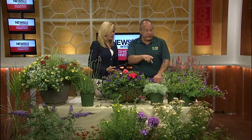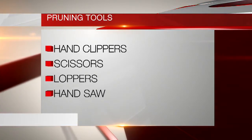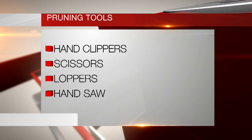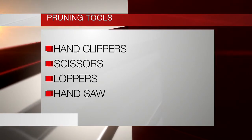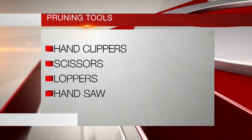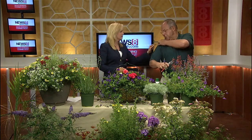Thanks so much, Bill. I guess I'll keep the pot but I'll get a new palm. Here are some things we might need: hand clippers are definite. Scissors — the reason I mention scissors is some people are intimidated by hand clippers or loppers, so you can use a pair of scissors. And then the hand saw. As for other plants that you can encourage to bloom and have them go for a longer period of time, people will come to the nursery and wonder why we have plants blooming right through to October and early November.